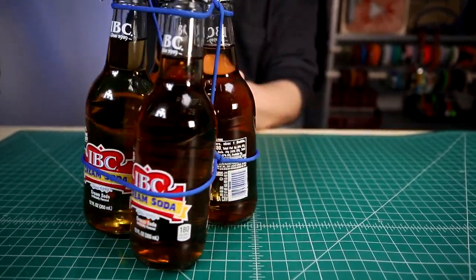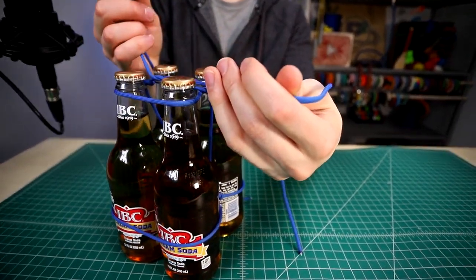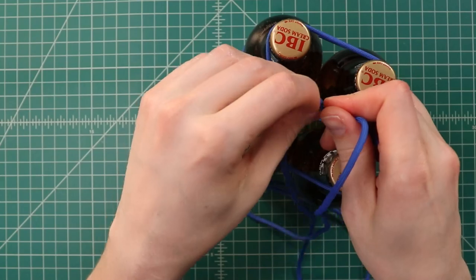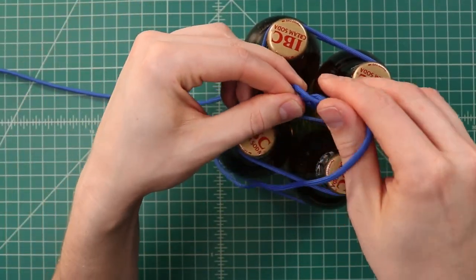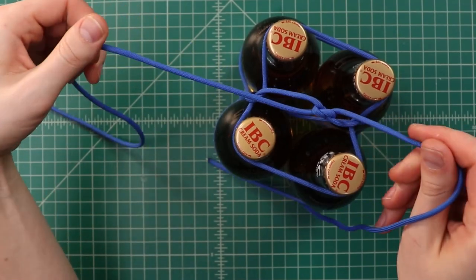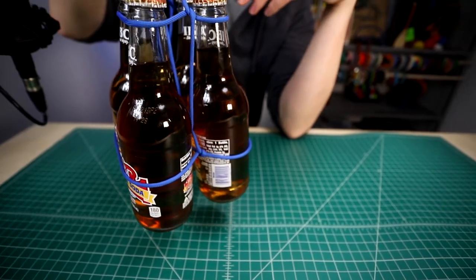If you want to, you can add another knot on there. Just cinch that initial overhand knot tight and do another one. Two overhand knots is not a secure knot normally, but this just kind of locks it into place a little bit more so that if you lose the tension on there, it's not going to slide off the necks of the bottles.